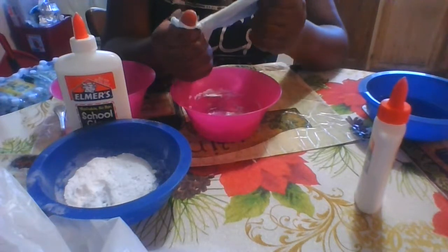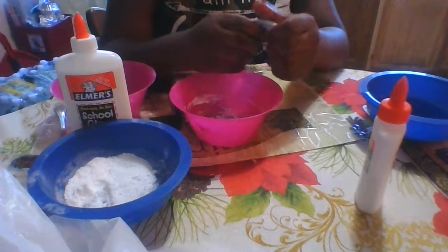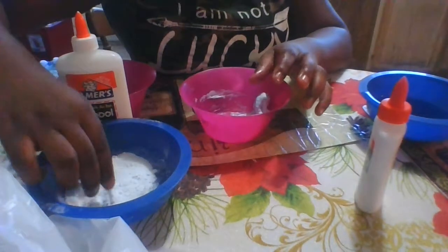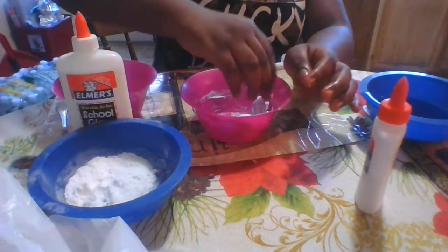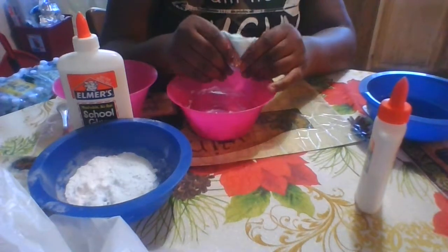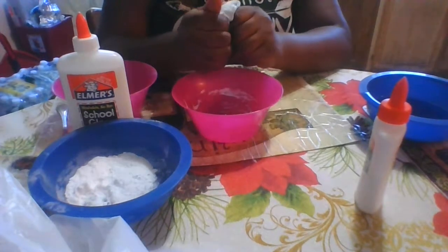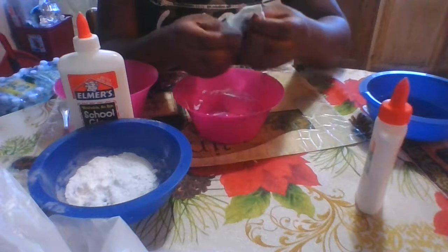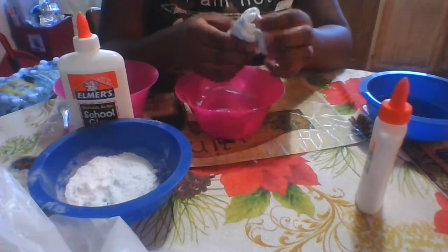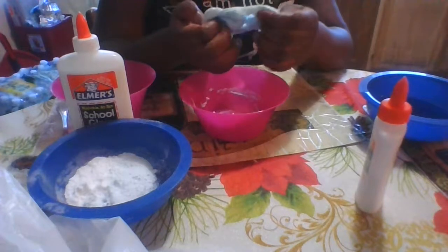I'm just going to keep kneading it and see what happens. I'm going to add some more baking soda to see what happens. Guys, tell me what I did wrong because I really don't know what I did wrong.